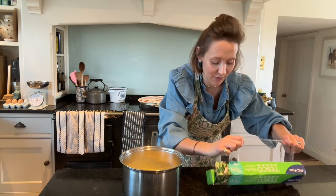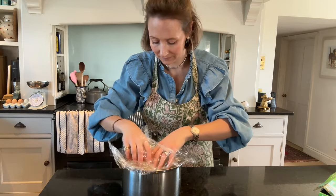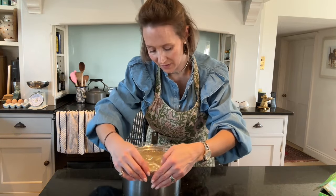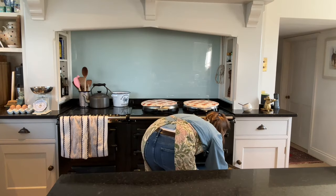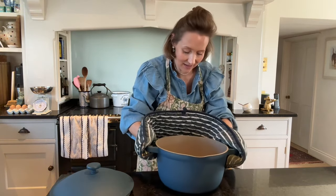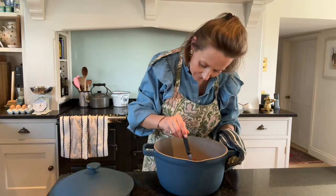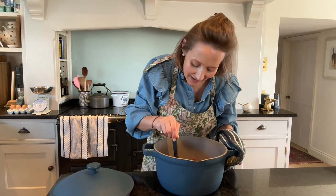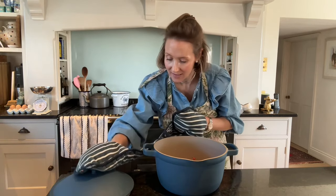I'm going to pop some cling film over the top to stop it forming a skin — I'm not touching the custard with the cling film, just placing it over the top. I'll leave that to cool while we prepare the other bits. Now let's check on the rhubarb — that's looking very good. Pop a knife in: if it's still hard it needs longer, if the knife goes in soft then it's ready. I'll pop it back in for a little longer.